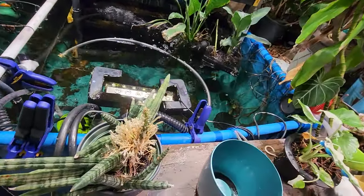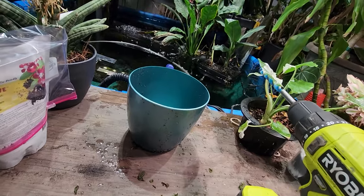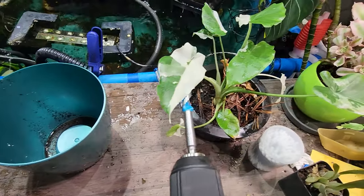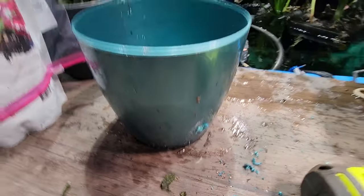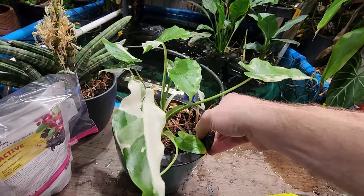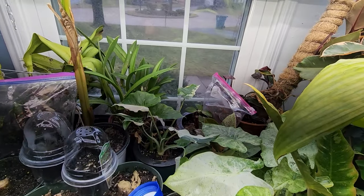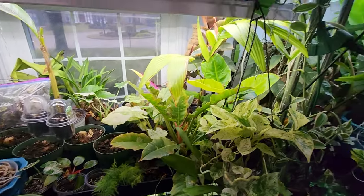Dump that out — that stank. I probably shouldn't have put that inside a plant; having the plants wick moisture up is fine, but having them sit in water with no oxygen in it is very bad. Luckily this alocasia seems to be totally fine with it, but just to be safe I'm going to pop a hole in there. Now when I water it the water level won't get so high that it's around the root zone and I won't have to worry about things rotting out. Glad I noticed that — it would have ended very badly for that alocasia.